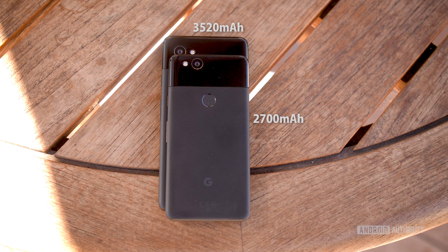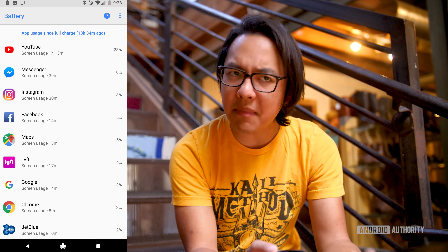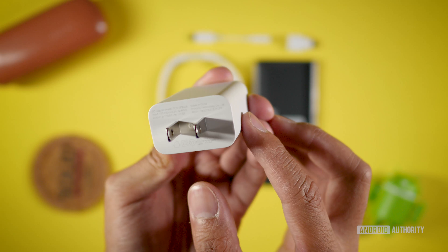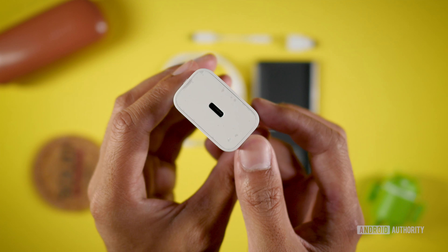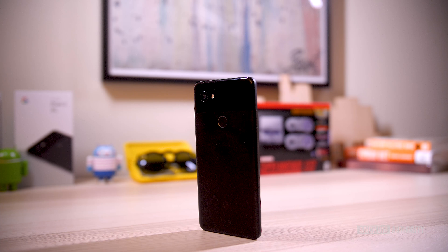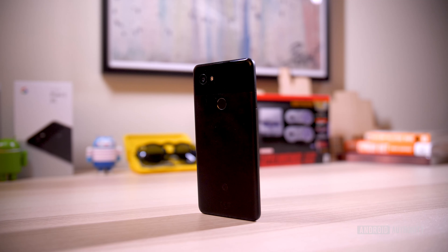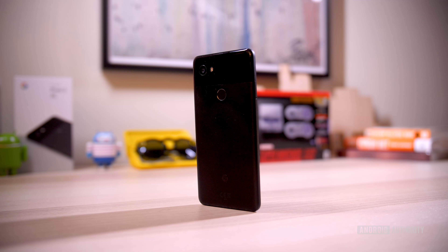The smaller Pixel 2 obviously has the smaller battery, but it still gets through a full day's work without any problems — it just might have less screen-on time than the Pixel 2 XL. I've been getting pretty consistently five hours of screen-on time with mildly heavy usage, including YouTube videos playing all the time. You can use the included charger for power delivery charging or QC3 to top up when needed. The rest of the hardware is what you'd expect minus the headphone jack, including NFC and IP certification so the phone can take a tumble or a dip without breaking a sweat.